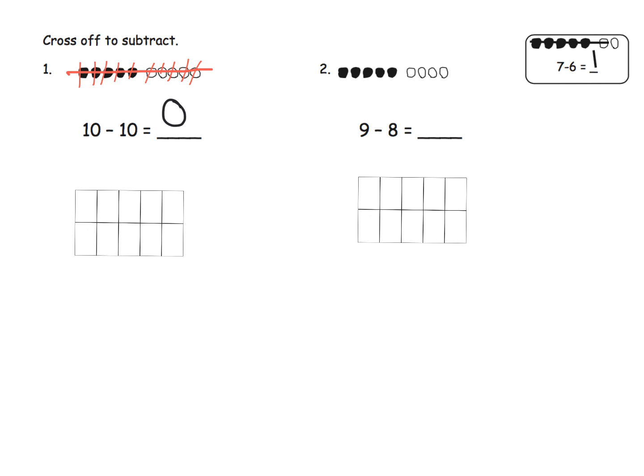What would that look like with the 10-frame? Well, the first 10 we would model with 10 dots — one, two, three, four, five, six, seven, eight, nine, ten. And then that second 10 says we're going to cross off 10 — one, two, three, four, five, six, seven, eight, nine, ten — leaving us with nothing left over. Here's how Eureka Math does it using beads arranged in that five-group format. I prefer the 10-frame; it's all going to lead us to the same answer.